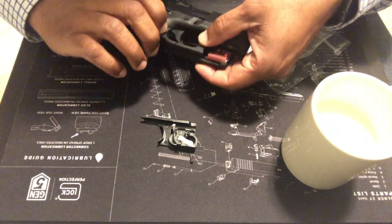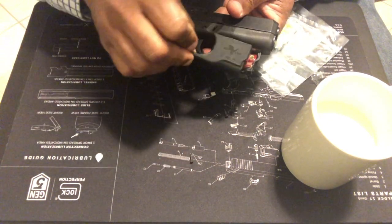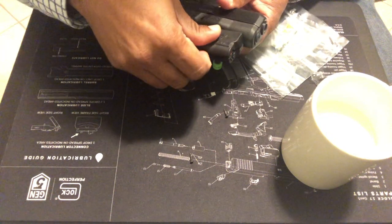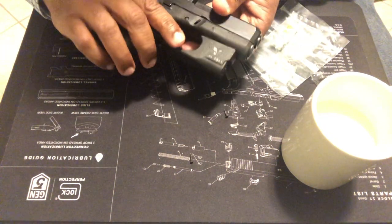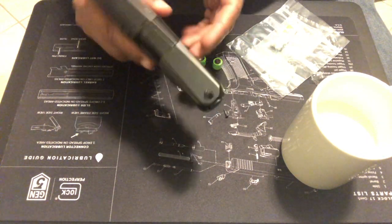Look at that. Okay, hopefully the other side'll fit too. Look at that — see, even though it's built for a Gen 4, Gen 3, it fits on a Gen 5.